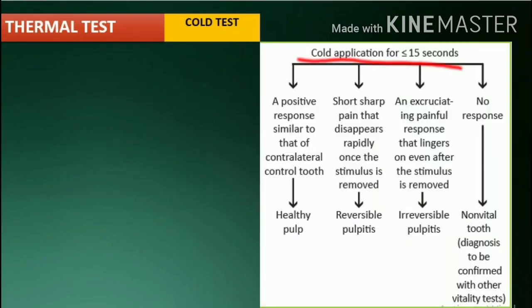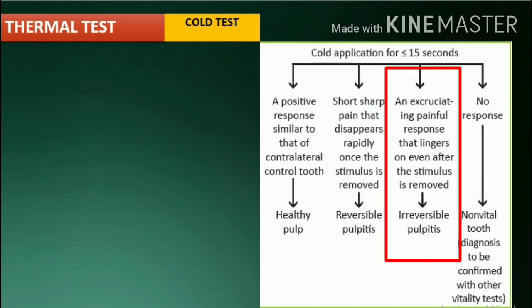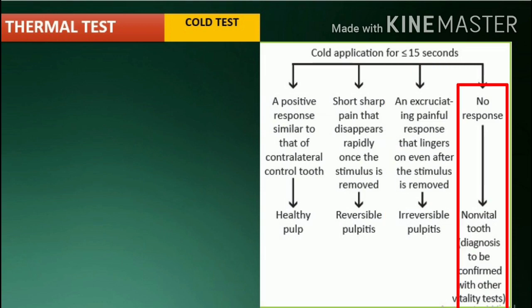Cold application for less than 15 seconds: a positive response similar to that of the contralateral control tooth indicates healthy pulp. A short sharp pain that disappears rapidly once the stimulus is removed indicates reversible pulpitis. An excruciating painful response that lingers on even after the stimulus is removed indicates irreversible pulpitis. No response indicates non-vital pulp.